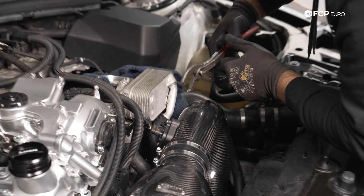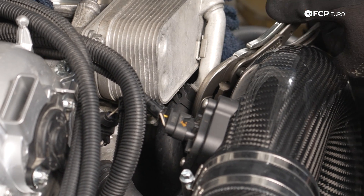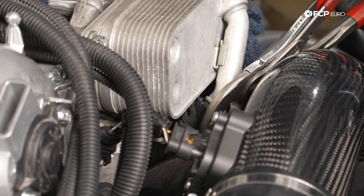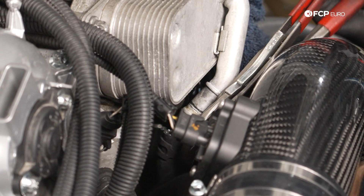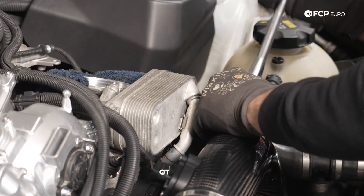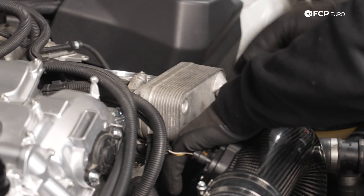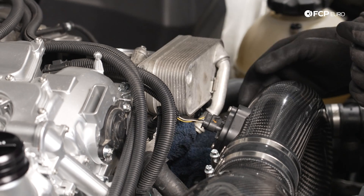Next we have the hose clamp going to the oil cooler — loosen that and pull the hose off. There shouldn't be any coolant in there since we drained it. No mess — we like that. Now there are three E12 Torx bolts that hold the oil cooler to the oil filter housing. We'll break those loose and put a rag underneath the oil cooler just in case any oil wants to come out.